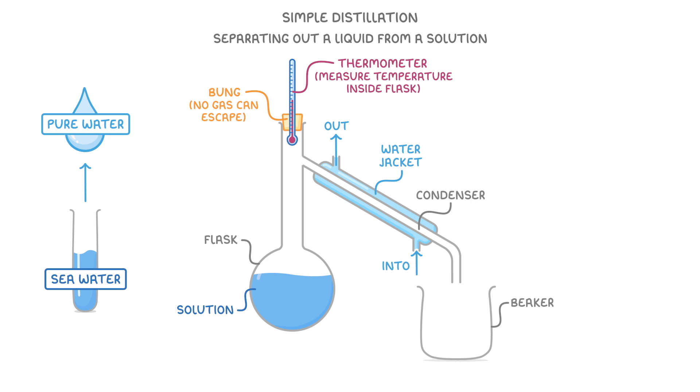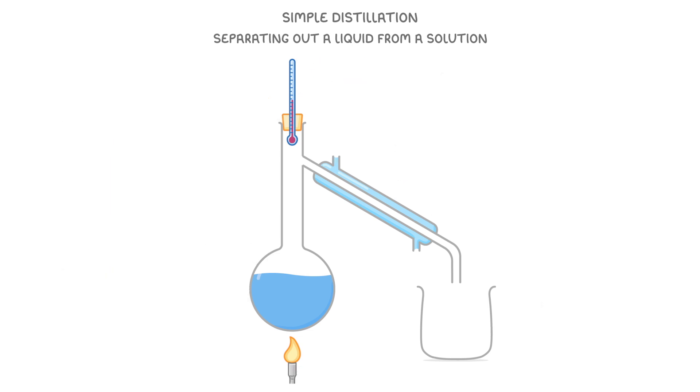Finally we're going to need some sort of heating device like a Bunsen burner, which we place underneath the flask. Our first step is to heat up the mixture so that the liquid we want to separate out evaporates.